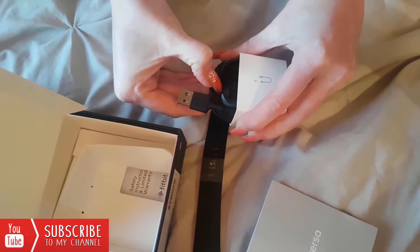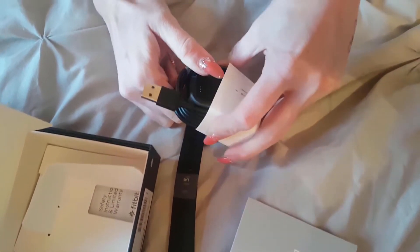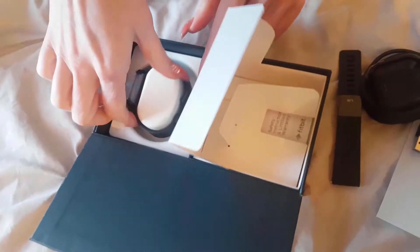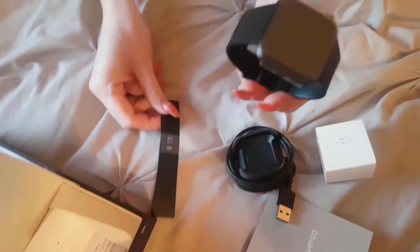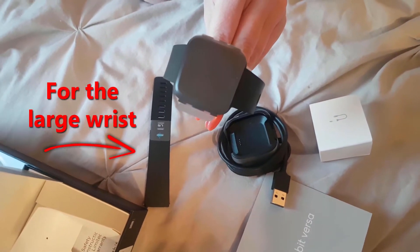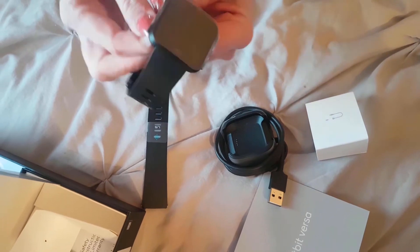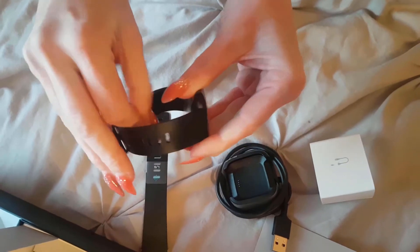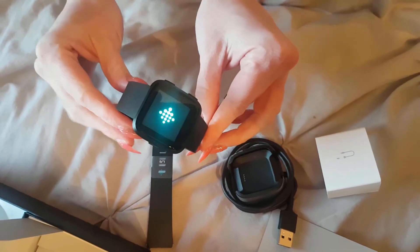Inside the box you also have the docking station — that's how you charge it. There's also a spare strap, and the actual watch itself. Just take that wrapping off — and it's accidentally been turned on, so let's see what happens.